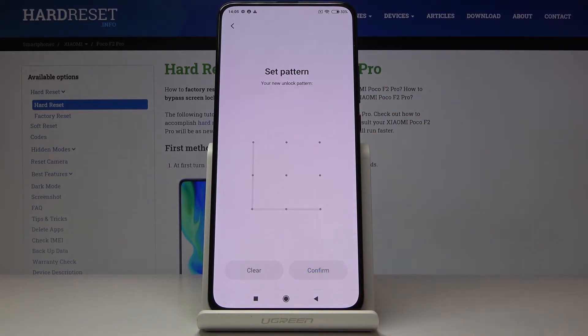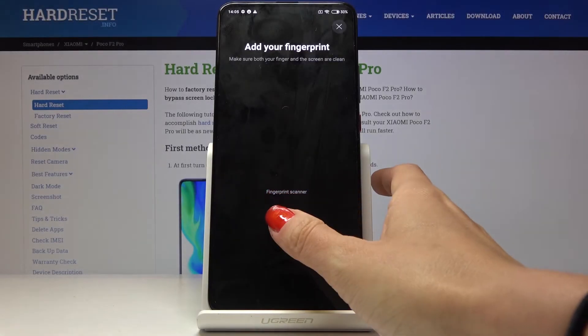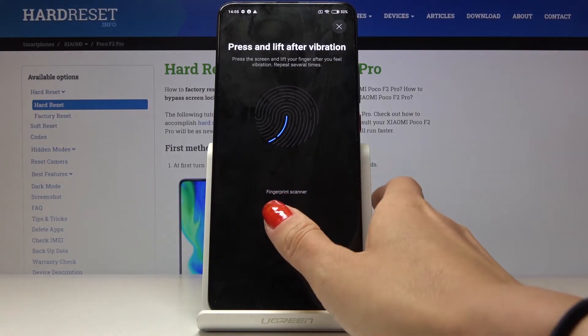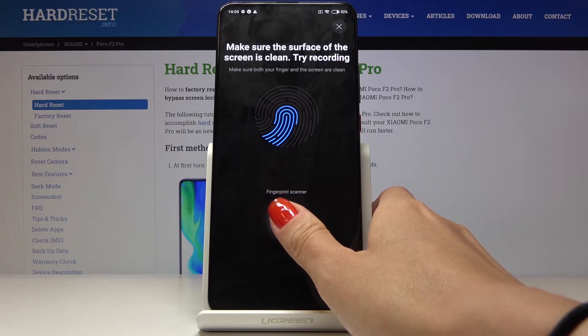You have to re-enter it to confirm, and now here is the fingerprint sensor. Just keep tapping until the fingerprint is fully added.